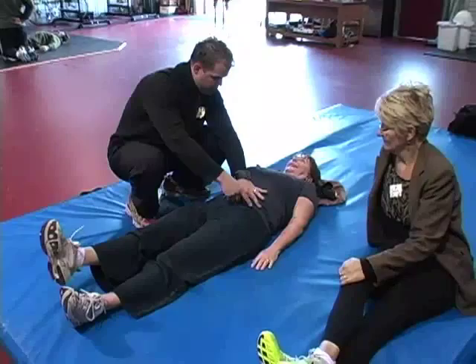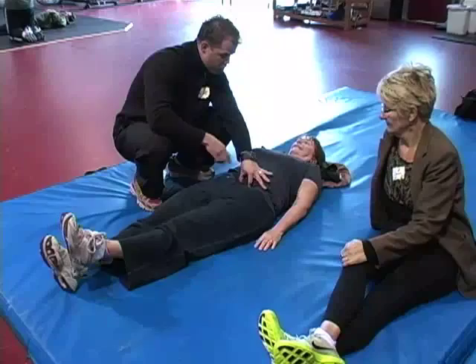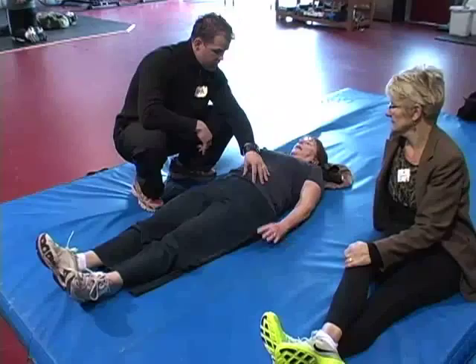Turn everything off. Lift both legs up. There — you see the arch. So instantaneously, that's how you know you failed. You go to that arch and you kind of turn on those prime movers, the big guns.